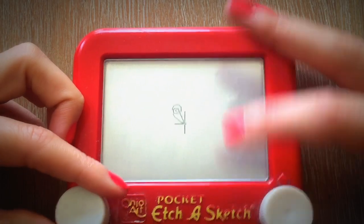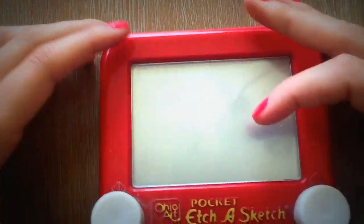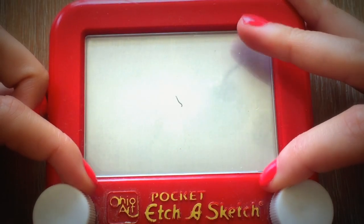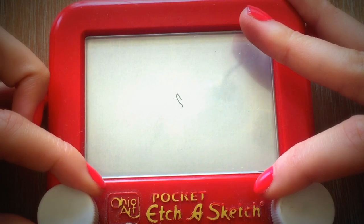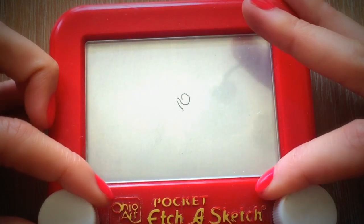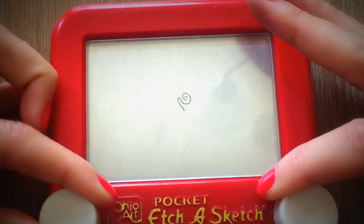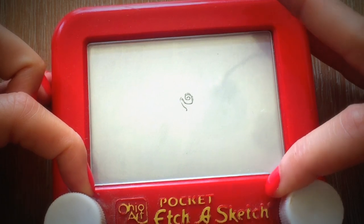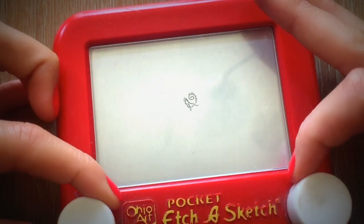I always start with my cursor in the middle and that's where I'm going to draw a rose. At first you'll want to go very slowly to try to get your lines super smooth, but I'm going to draw a little bit faster today so that this video doesn't take forever. I'm just drawing the swirly center of a rose and retracing my lines back out to the outside where I can draw some petals.